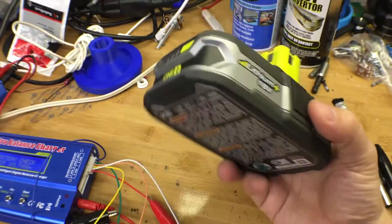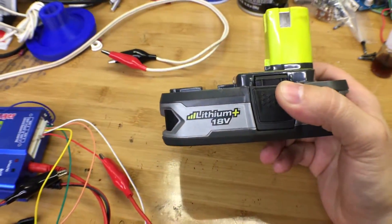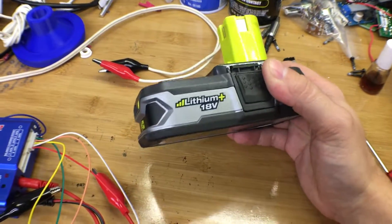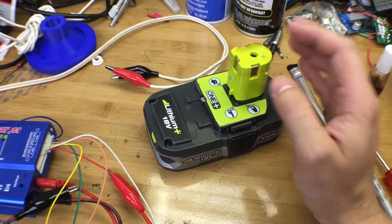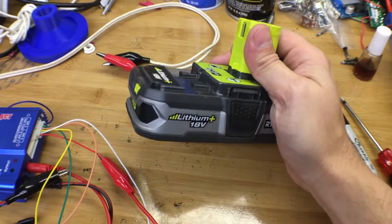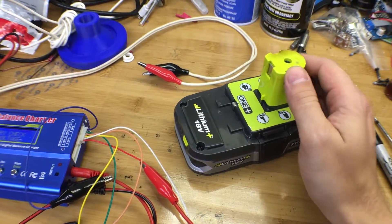Then it dawned on me — I usually get these things in tool packs where the battery price gets lost in the sauce with the other tools, so I wasn't really sure how expensive they were. Some of these things are going for $60 to $100 a piece depending on capacity. If I need to buy three of the big ones — because I don't want to stress the small ones — now we're talking $300 for a battery pack to make my electric bicycle move. Not so much.